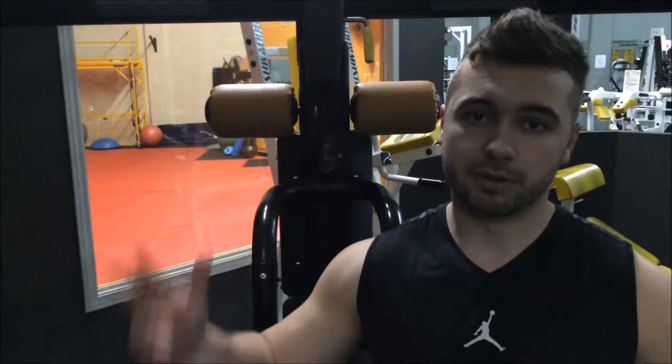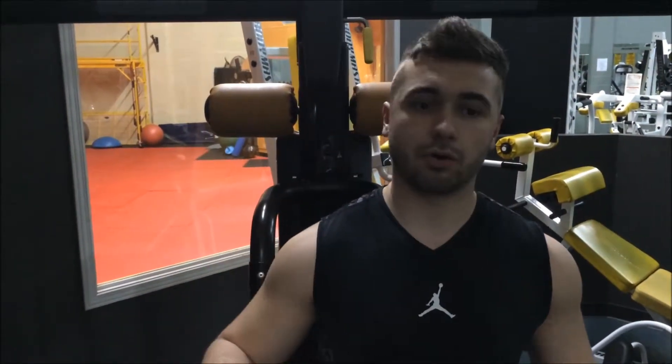It's a different variation of shrugs instead of just sticking to the regular dumbbell, barbell, and stuff like that. So give that a try at the end of your back workout or even during your trap workout.